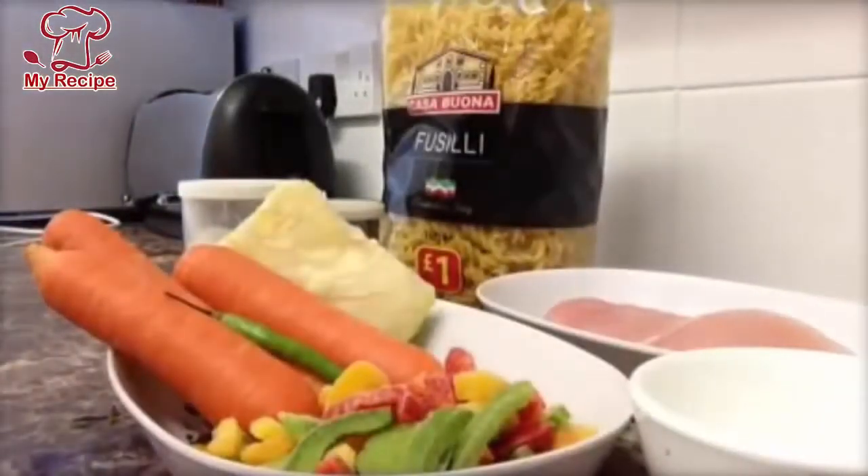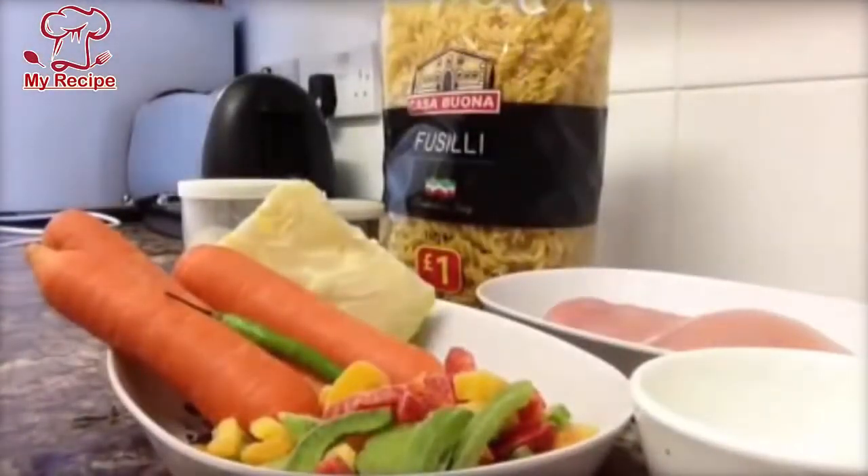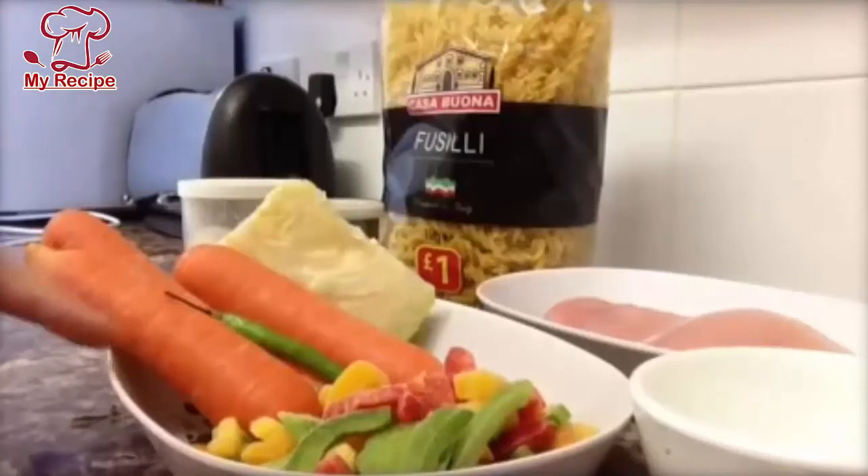Hello everyone, today I will give you a recipe for making pasta. We will make a mix of chicken and vegetable pasta.